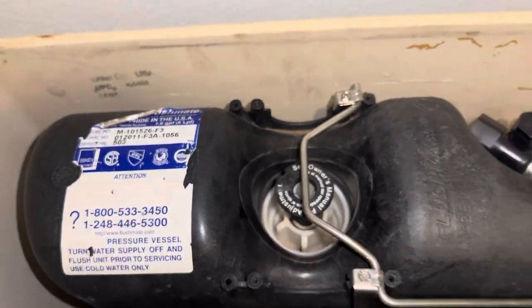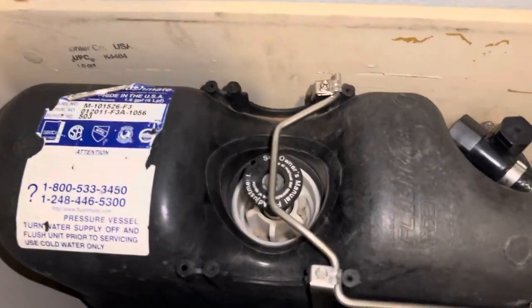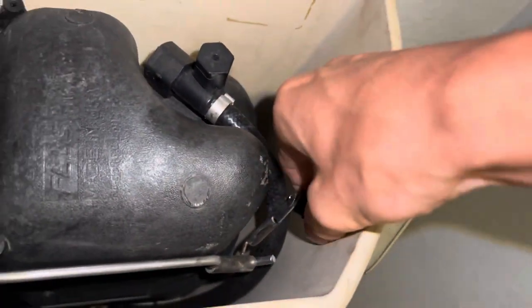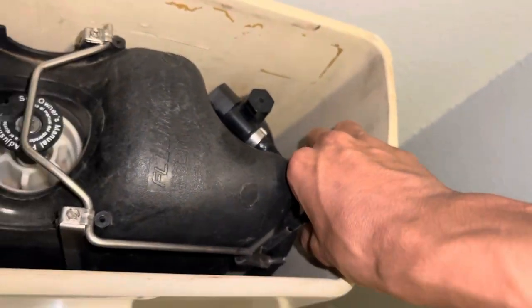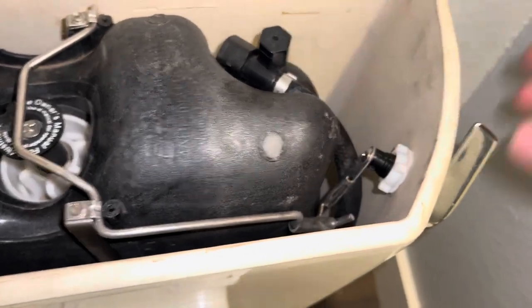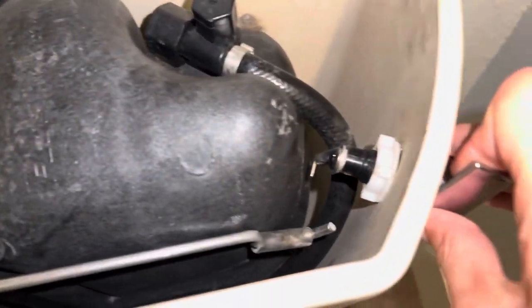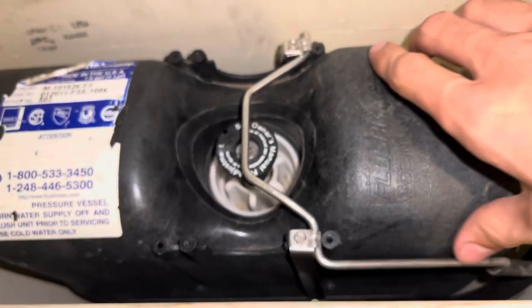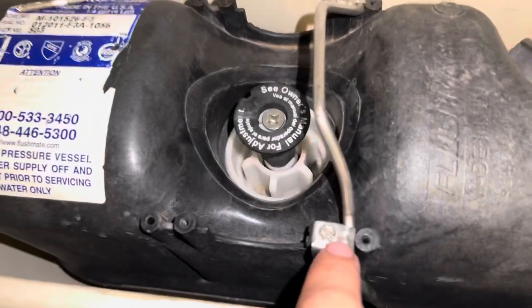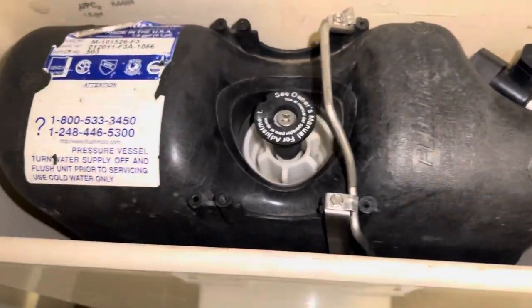Now that you have no more built-in pressure, what I like to do first to make things easy is go ahead and loosen the toilet handle. These are reverse-threaded, so just keep that in mind. The reason you'll want to do this is so you can actually push the handle out of the way and push the lever farther down, or you can tilt it — that way you don't have to take out these screws and spend a whole bunch of extra time.